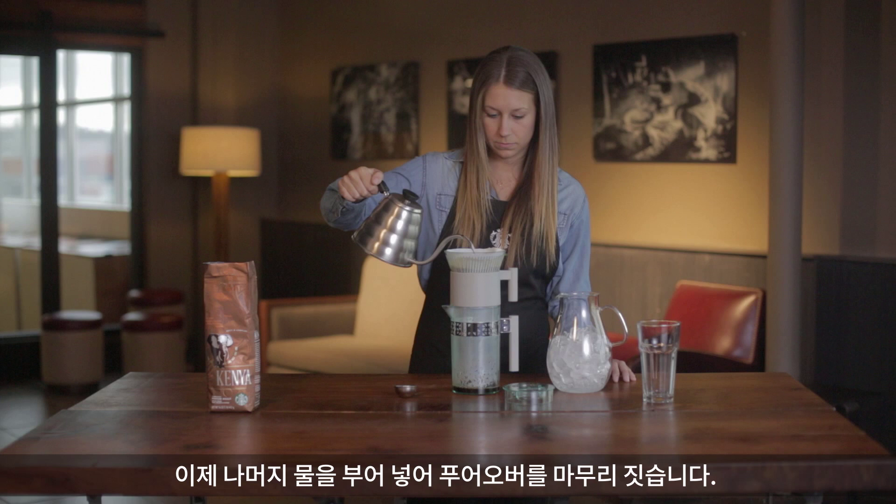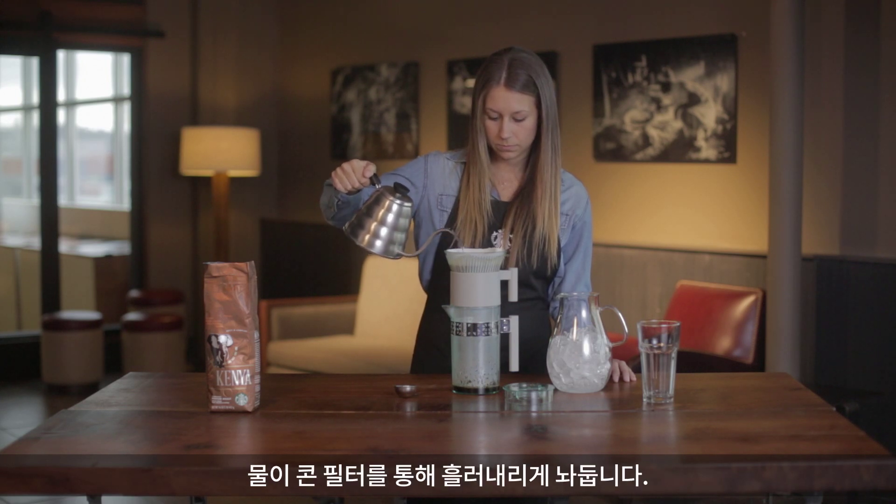Now, to finish your pour, you're going to pour the rest of your water in and let it drip through the cone.